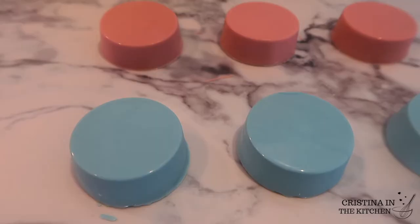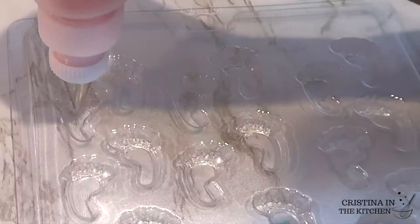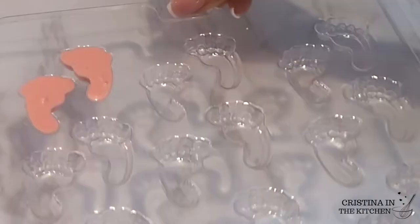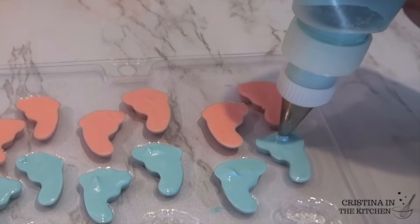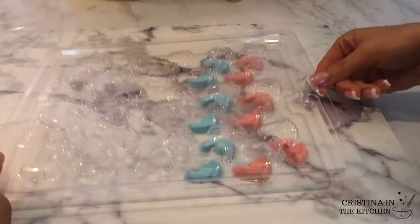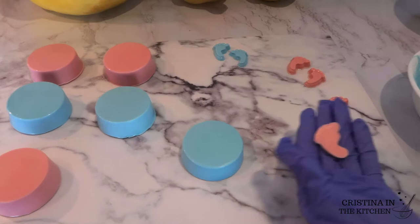I have a footprint mold here, and the quickest no-mess method is to put the chocolate into a plastic squeeze bottle — I will be sure to link that in the description box below. Give them a tap and freeze for 10 minutes, and we can go ahead and put them on our Oreos. You only need a thin layer on the back and it will stick right on like glue.